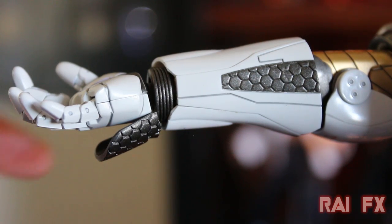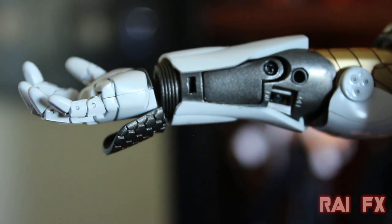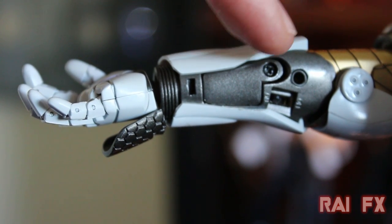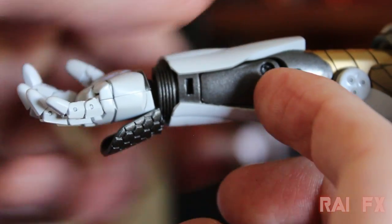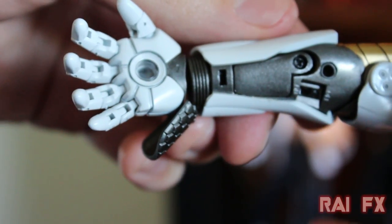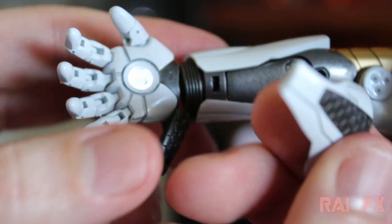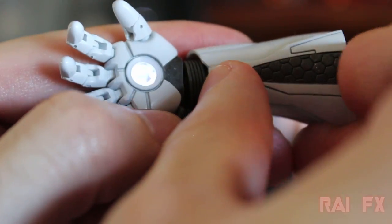To put batteries in the figure, there's a little panel on the side of his forearm. Use a small Phillips screwdriver to remove it, then put your batteries in — there's an on/off switch there as well. It's really nice that they have it covered up, though I wish they had gone the magnet route.